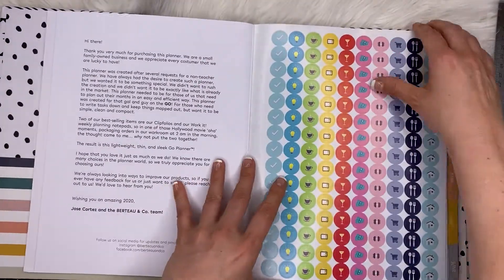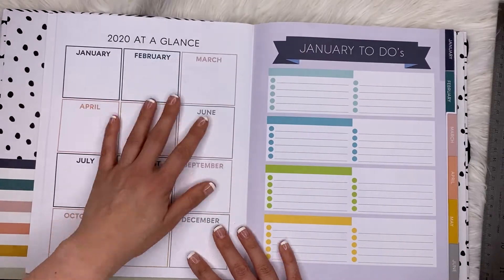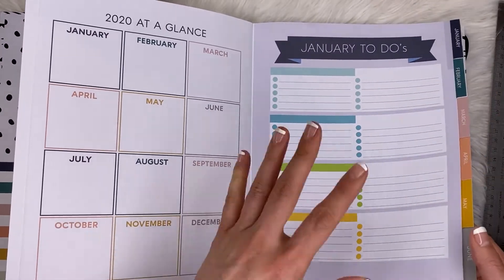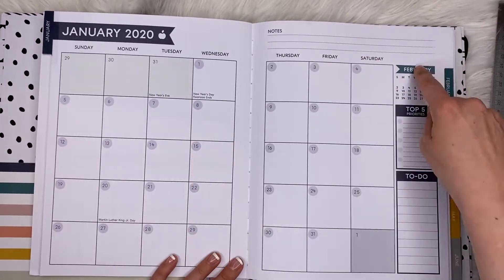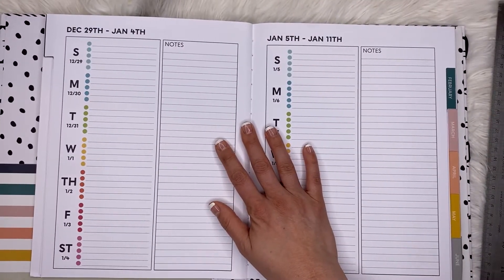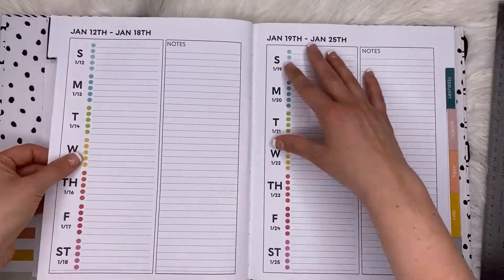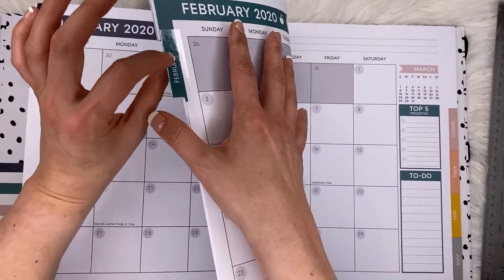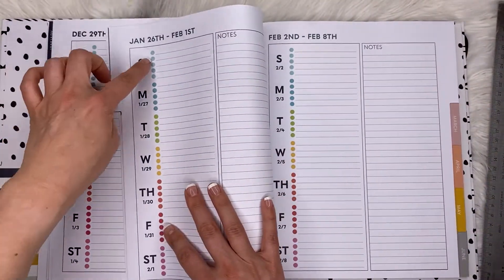Great for teachers because you have a whole desk to work at. We get two pages of stickers in nice bright colors. We get a 2020 at-a-glance overview and another at-a-glance where you can put some boxes and to-dos. We have tabs on the side, all in that same colorful but kind of neutral style — a little masculine, so if you're a guy you don't feel uncomfortable using it. We have January, February, with top five priorities and to-dos. I like that it's big and has all these cute colors.